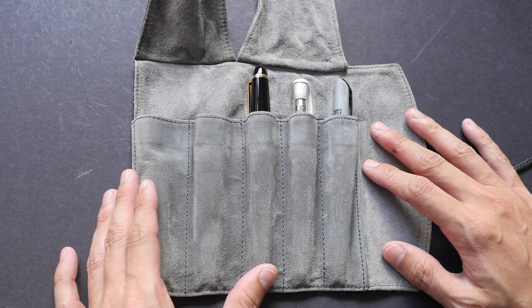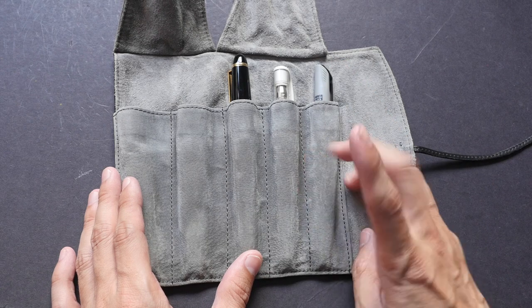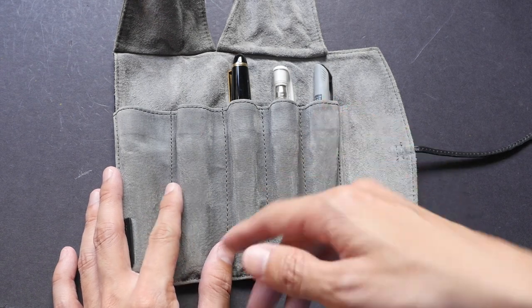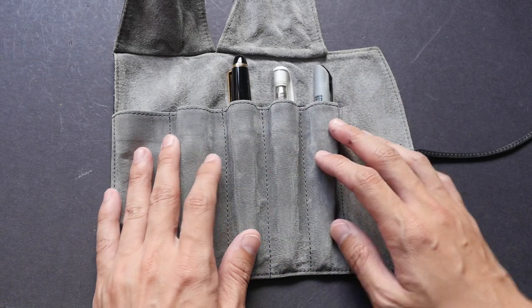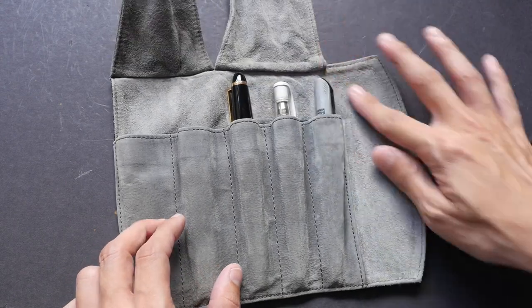Let me show you what's inside. This particular pen wrap comes with five pockets. There are other versions that come with only three pockets, and one with just one pocket — that one is more like a pen case. It's more worthwhile to get the five-pocket version because it costs only a little bit more than the three-pocket one. Inside we have a fur interior.